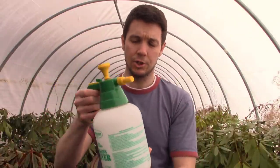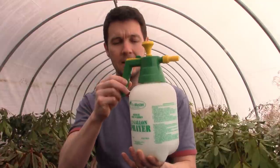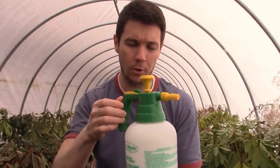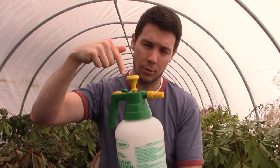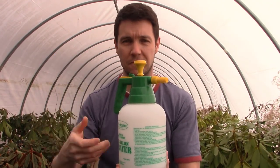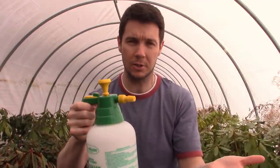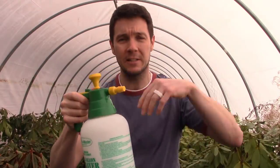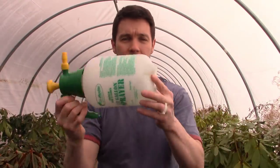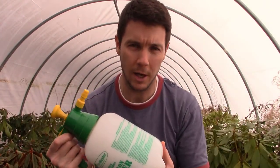When I mix the solution, I fill the sprayer up to the half gallon mark first and then dump the soap in afterwards. The reason for that is if you dump the soap in first and then pour the water in, it's just going to start foaming up badly and you'll never get it full. Fill it with water first, then dump the soap in. It doesn't need to be sudsy — just rock it back and forth to blend the soap throughout the water.